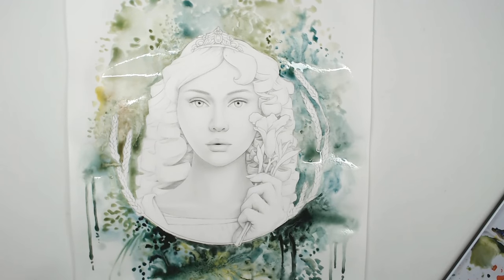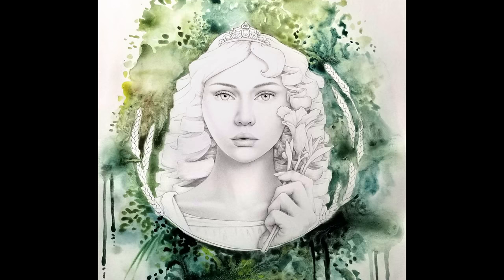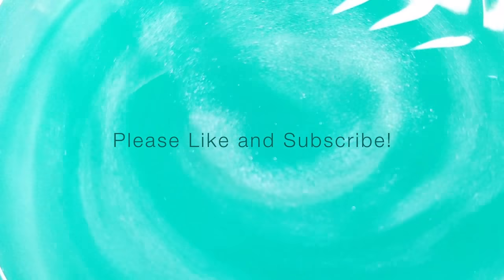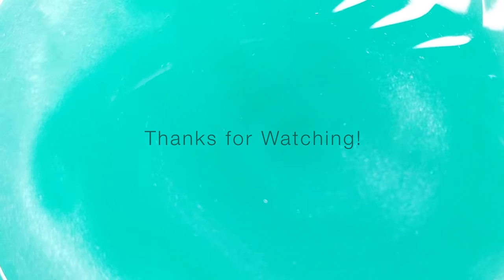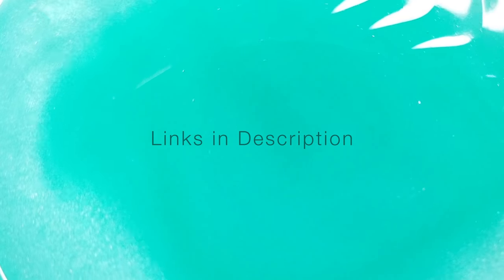Here's the finished product once it dried. I really had so much fun painting this and I hope you enjoyed this tutorial too. If you did, I'd love to see any feedback in the comments below. Please like and subscribe if you want to see more, and thank you so much for watching. I really do this for you guys — all the links for anything you saw me use are in the description below.